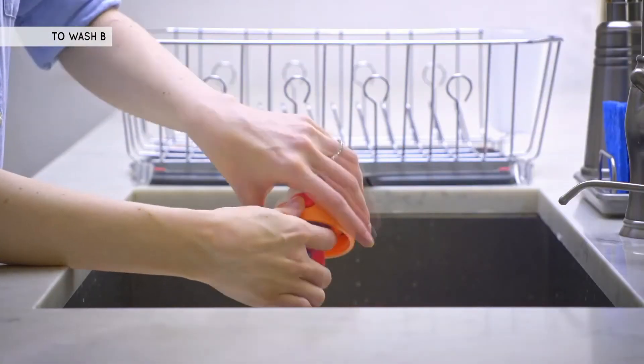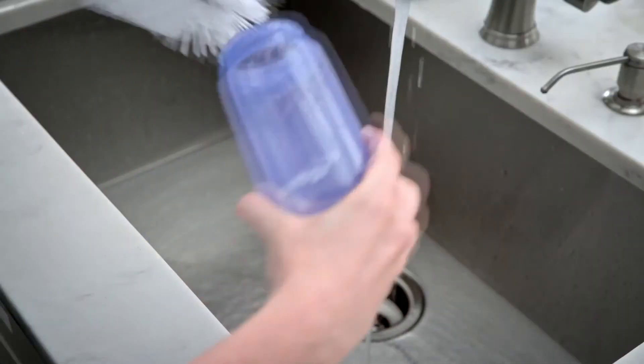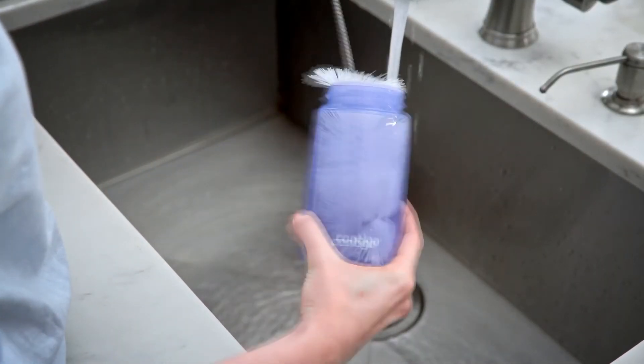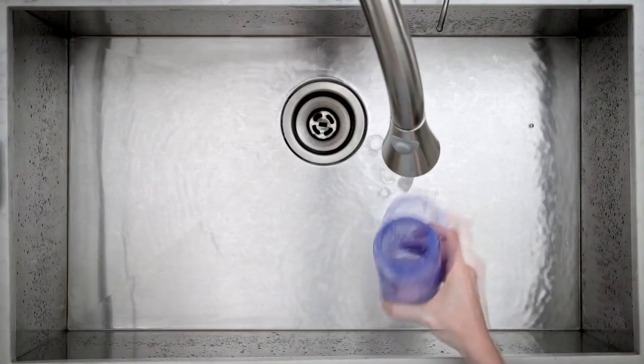To wash by hand, first follow the soak and scrub directions shown previously. Use a bristle brush to scrub the inside and outside of the bottle to remove any residue.